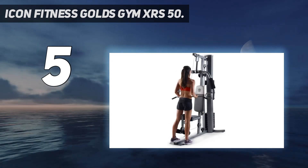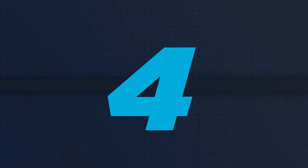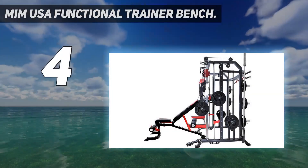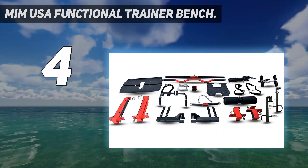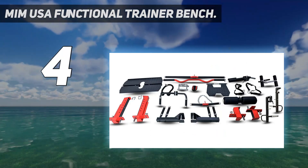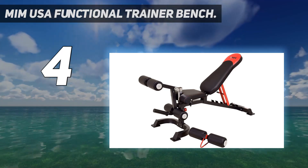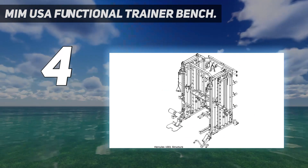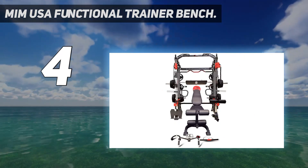Coming in at number four: MiM USA Functional Trainer Bench. This home gym does pretty much everything — it's a beast of a machine with a built-in bench, Smith machine, multi-grip pull-up bar, landmine, cable pulleys, and pad. More or less any resistance exercise can be performed on this machine. The bench and cables are fully adjustable, enabling you to perform more exercises and work different muscles.